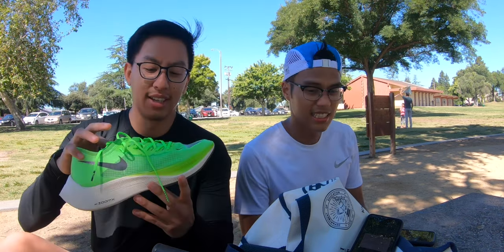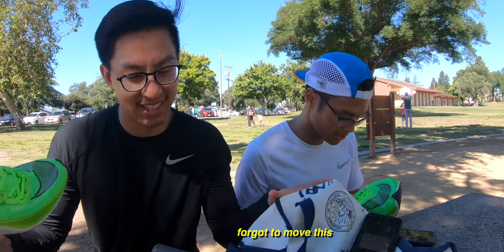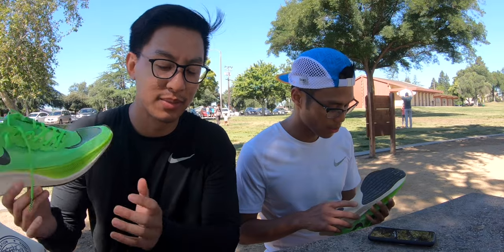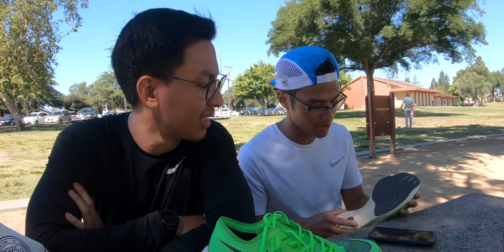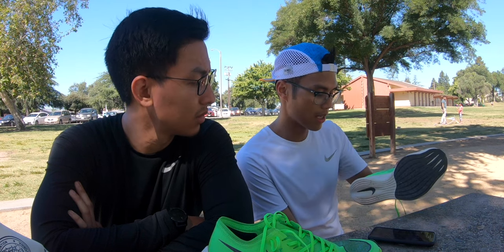We just ran with the Vaporfly Next Percent. What do you think, man? I would say I like it better than the Flyknits. As soon as I put on the shoes, I noticed that big base, wider frame down here compared to the Flyknits. I didn't really like the Flyknits that much compared to this. At first it felt really stiff and slowly it starts to mellow out for me.